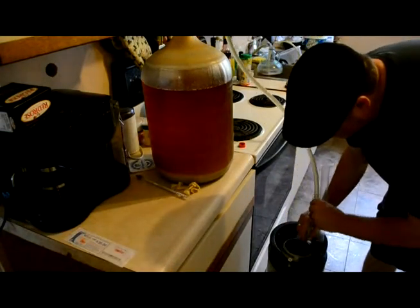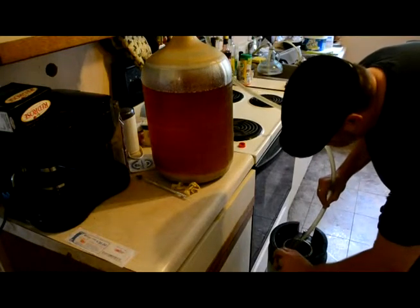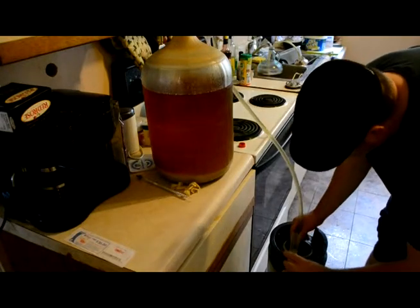Grab a sample while it's siphoning — try not to make a mess, it's kind of hard not to. Now get your hydrometer and drop it down in your beer. I like to tilt the vessel a little bit so it's kind of standing freely, and then give it a twirl to get some of the bubbles off of it — I've heard it helps, I don't know if it does or not.